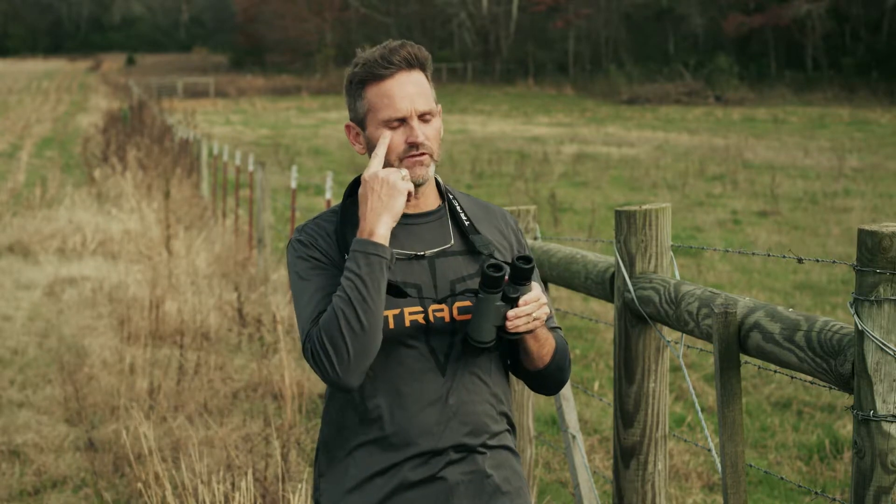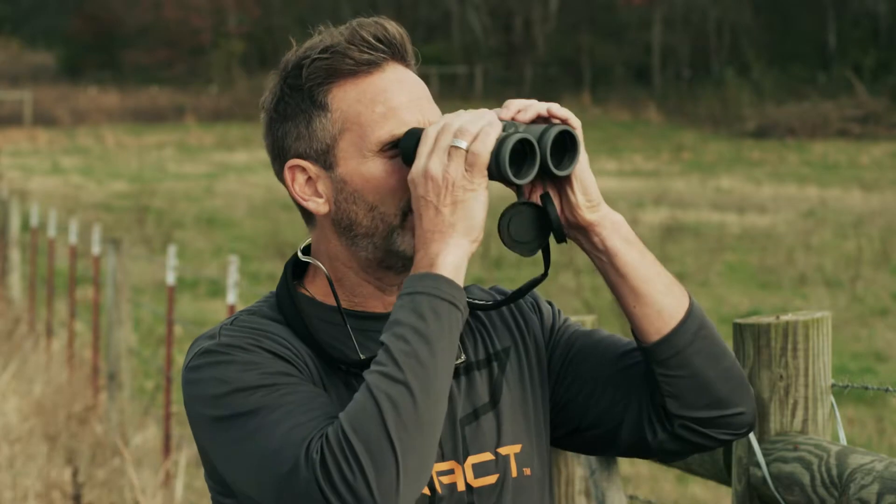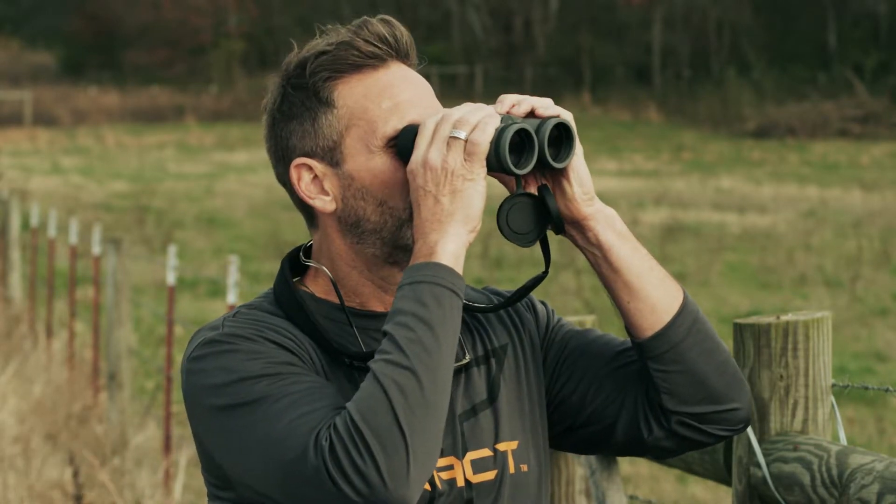For me, because my eyes are so sunk in, I actually come down a stop, and I'm able now to get a bigger field of view with no vignette, no blackout on the side.